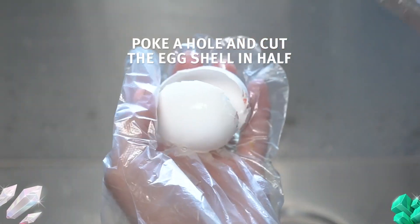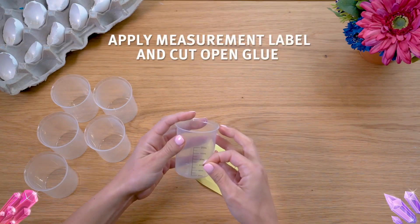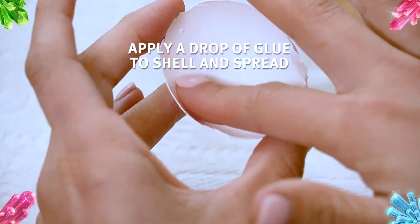Poke a hole and cut the eggshell in half, then wash the eggshell with water. Apply the measurement label to the plastic cup provided and cut open the glue. Apply a drop of glue to the shell and spread it evenly with your finger.